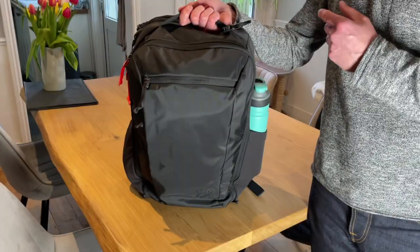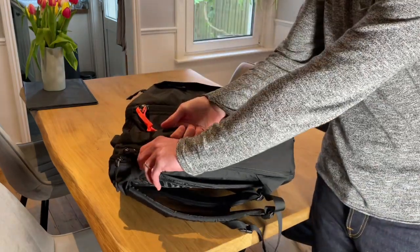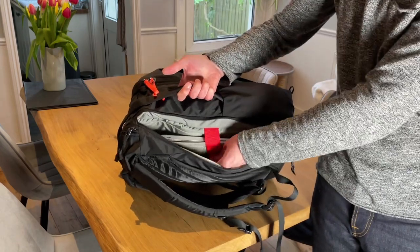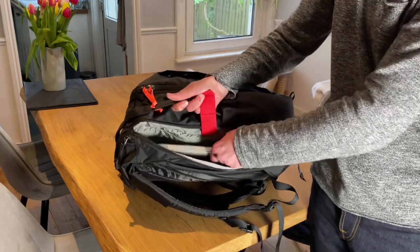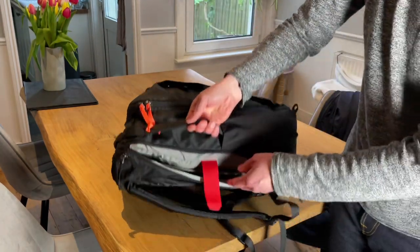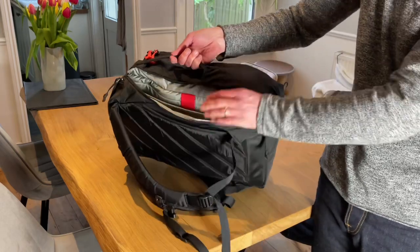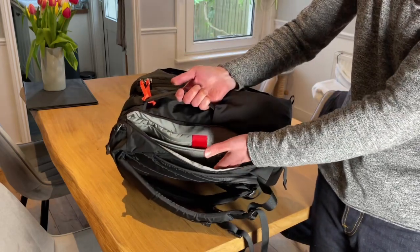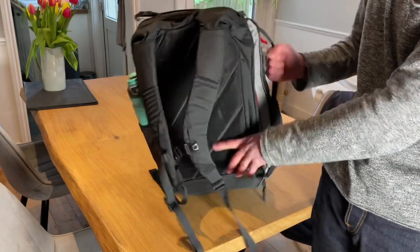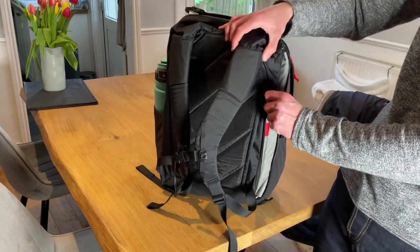Let's take a look inside. First, the dedicated laptop compartment — this is also where you'd store a water bladder. I believe this takes up to a 17-inch laptop; this one is a 15-inch. The Velcro divider can tuck out of the way. The water bladder would go into this section, and up here there's a little loop to hook the bladder on. You can then feed the hose through either shoulder strap so it comes out at the front.